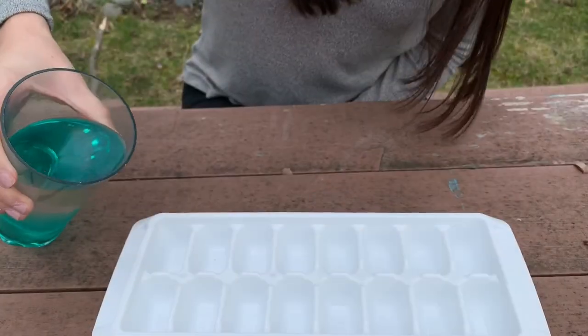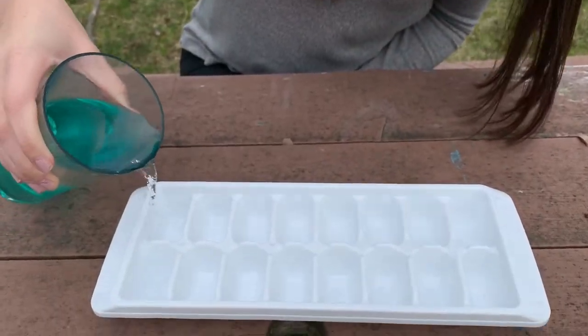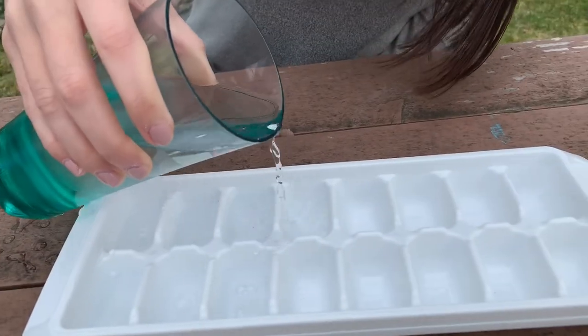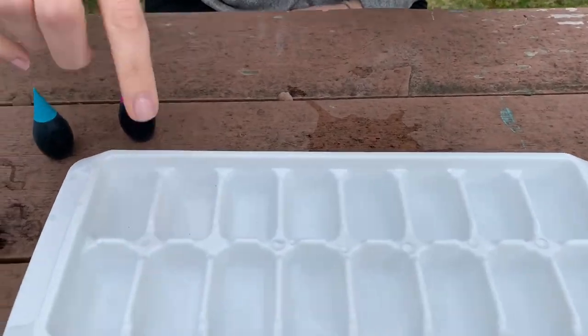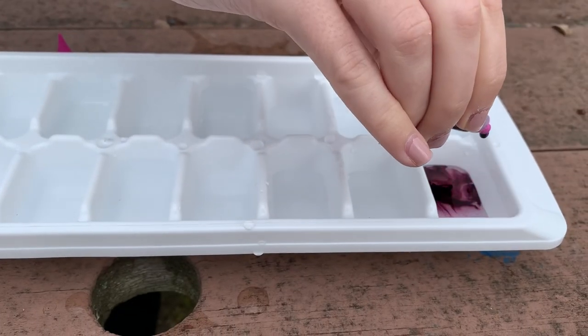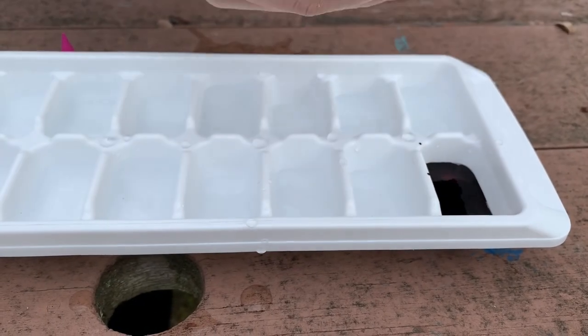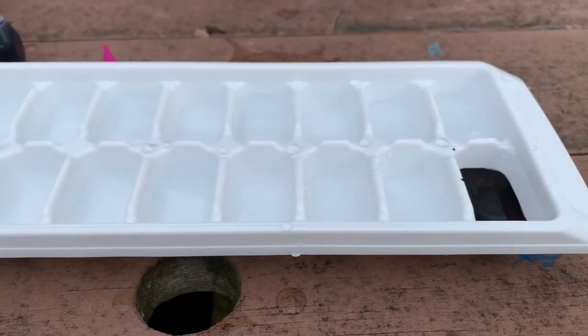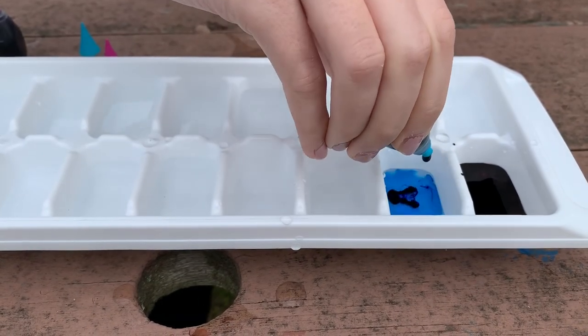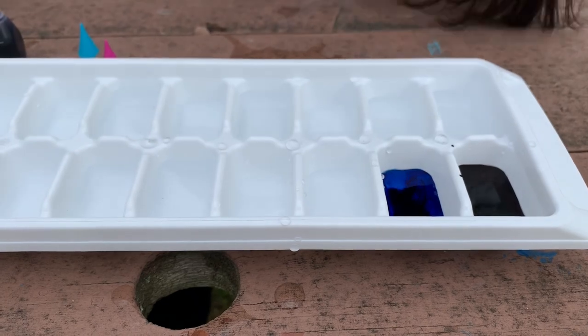To start, you're going to fill the ice cube tray with water. Now that all the spaces have water in them, you're going to pick your food coloring and put a couple drops into each one and it will turn the water a different color. Two or three drops is okay.